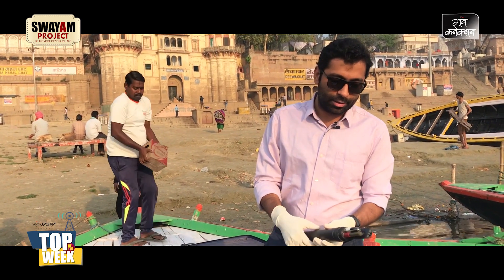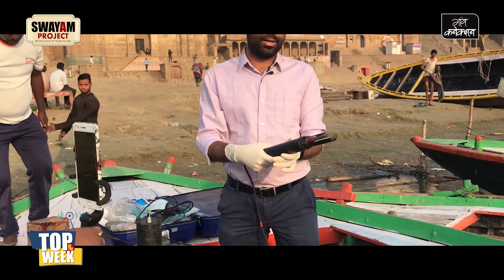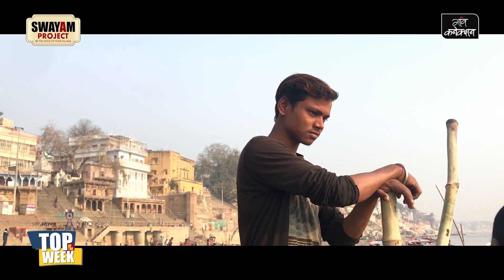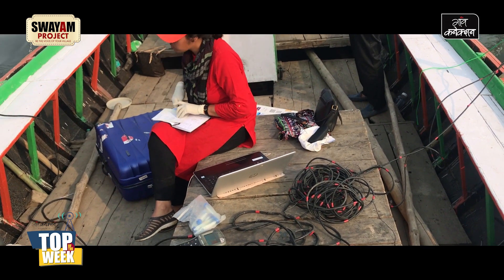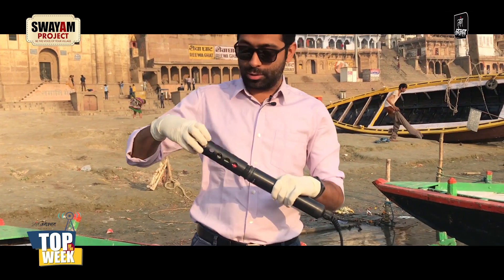If you look at these probes, these are the three probes here, and then there's a rod. It can also measure temperature and pressure in the water. The pH probe can also be replaced with an ammonium or a nitrate probe, which is what we do in the other HANA sensor that we also attach on the board — so we have two HANA sensors that go on a rod.